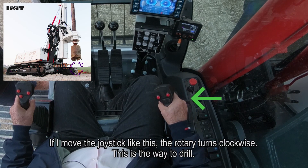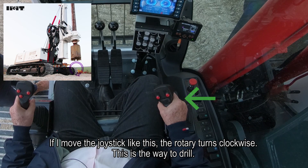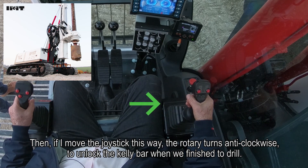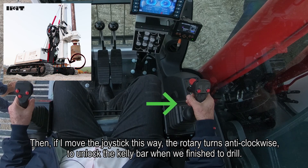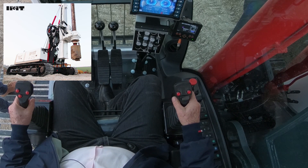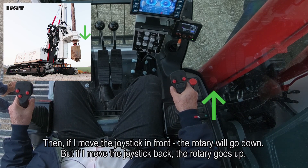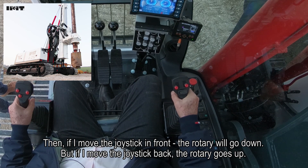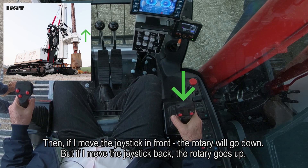If I move the joystick like this, the rotary turns clockwise - and this is the way to drill. If I move the joystick in this way, the rotary moves anticlockwise to unlock the calibar when we finish drilling. If I move the joystick in front, the rotary goes down. If I move the joystick back, the rotary goes up.